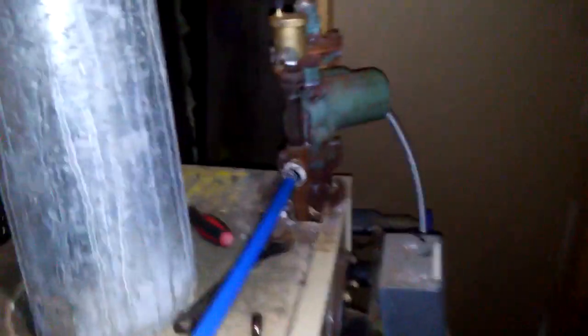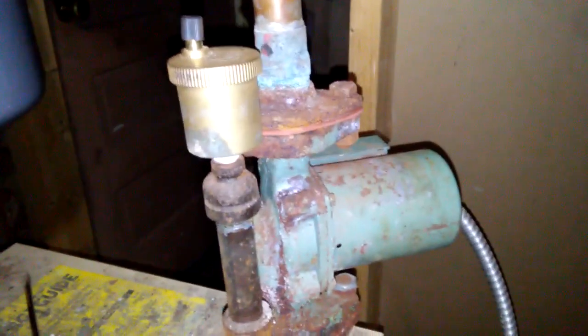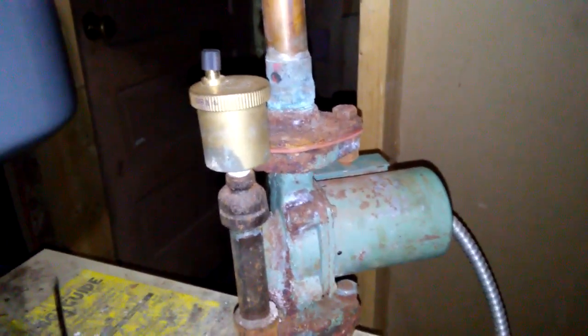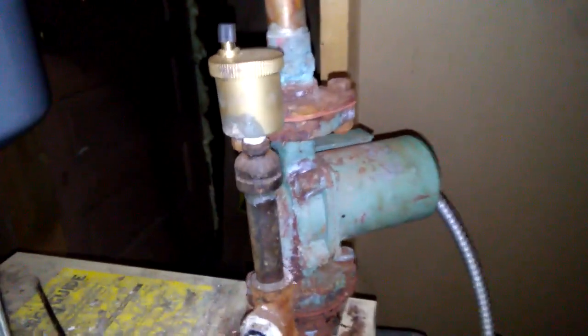There we are, it's all done. Boiler's running, motor's running great, hot water coming out, hot water going back in. It was about a half-hour fix, no parts, totally free of cost — thanks to YouTube. Thank you to everyone who posts their videos and teaches us how to do stuff.